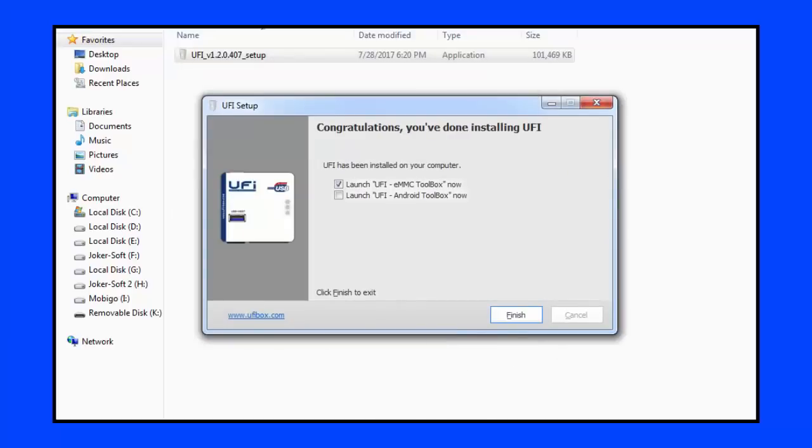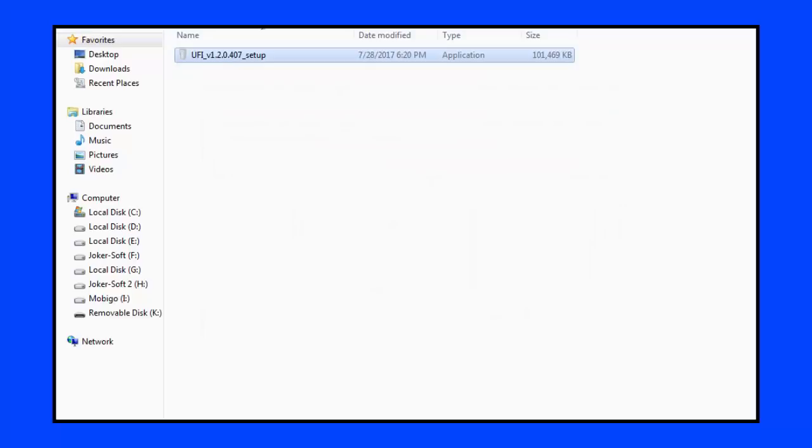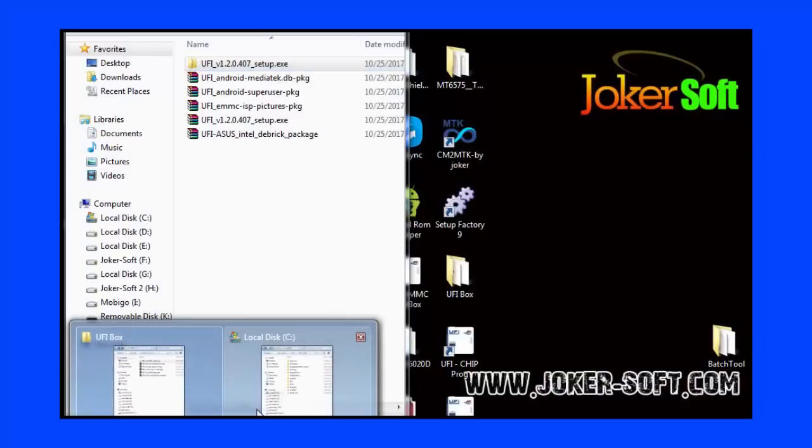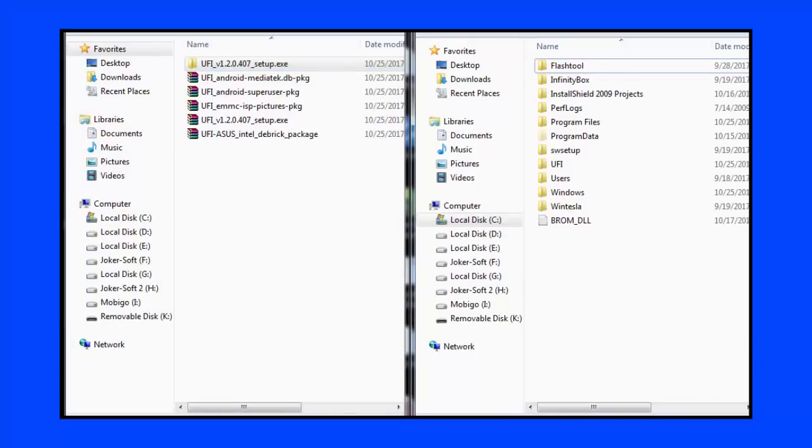When the program finishes, we will click Finish and then return to the specific program that we need to set up, entering the new partition from the ecosystem.